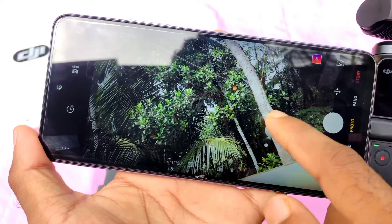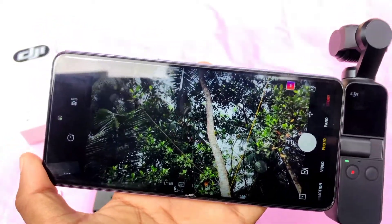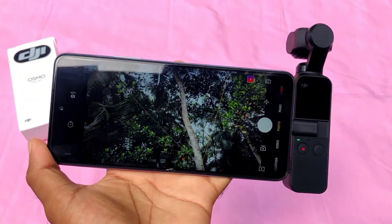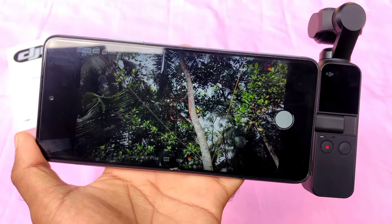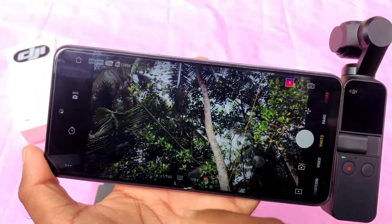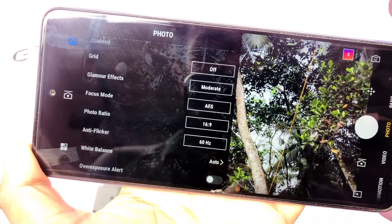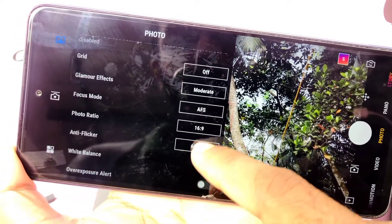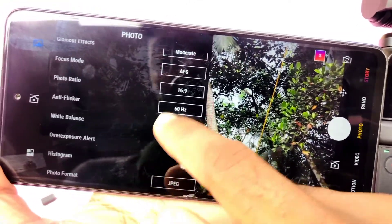I am going to change the position and release the app, then save it with the mobile phone. In the settings, there are a lot of shooting modes available — photo ratio of 16x9, 60Hz, white balance options, and face tracking. You can see how I rotate the angle and the face tracking works perfectly.